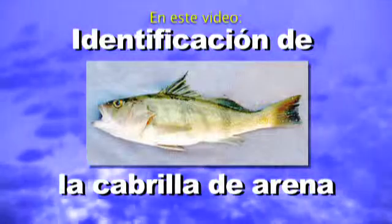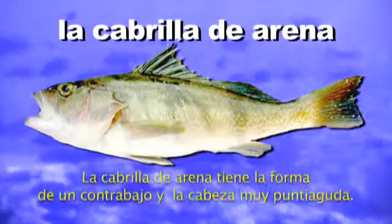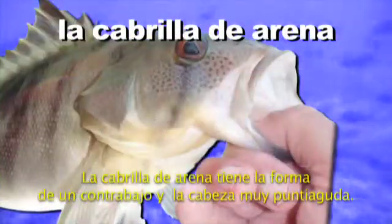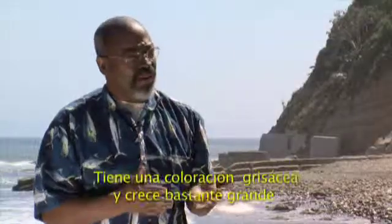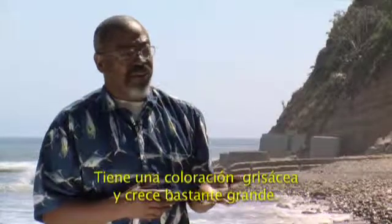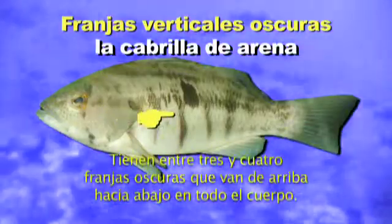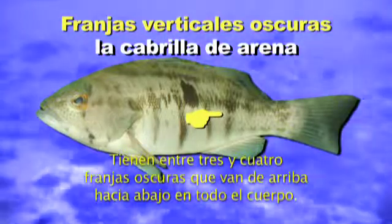In this video, identifying the Barred Sand Bass. Barred Sand Bass — it's very common. It's one of the most important sport fish in Southern California. The Barred Sand Bass has a bass-like shape and a very pointy head. If you were to open the mouth of a larger one, they have numerous small sharp teeth. It's a slate gray coloration and it grows to quite a large size. They have a number of three to four dark bars that run from top to bottom along the body.